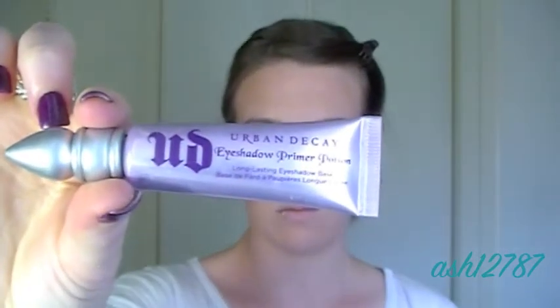Now I'm applying Urban Decay Eyeshadow Primer. You only need a small amount of this — if you use too much your eyeshadow will crease, so you only need a little bit. I'm going to put that on both eyelids.